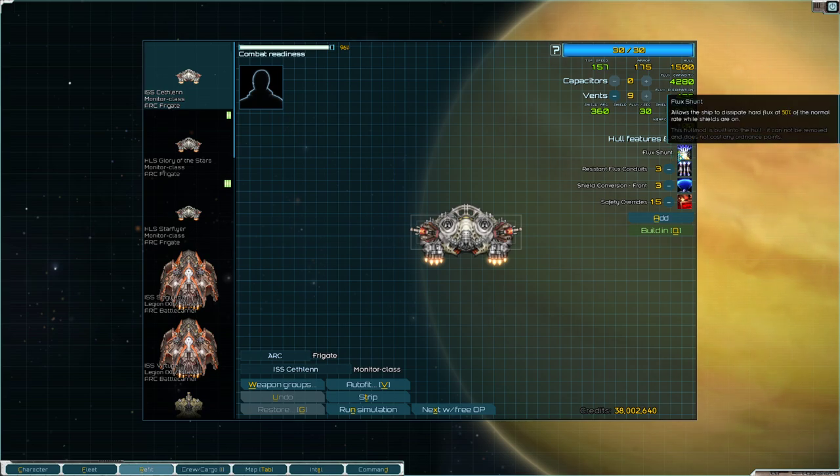The two mechanics going for the monitor: one, it has flux shunt. What flux shunt does is it allows you to dissipate hard flux while your shields are active. Most ships in the game — actually all ships — you have to lower your shields in order to dissipate hard flux. And as we know, once you lower your shields, that's when you start taking damage to your armor, to your hull, and eventually your ship is destroyed. The monitor doesn't have to deal with that — it can dissipate damage as it comes in.